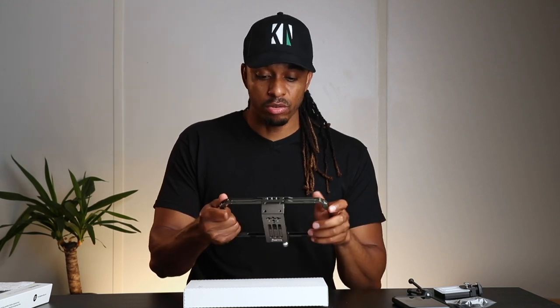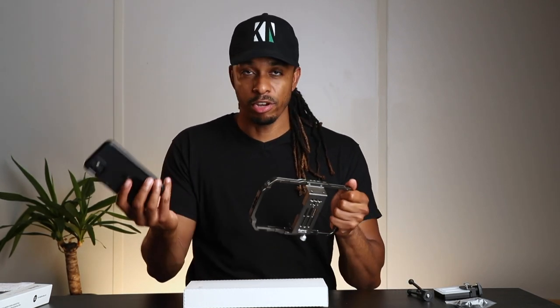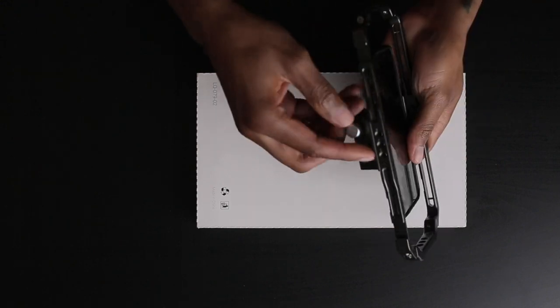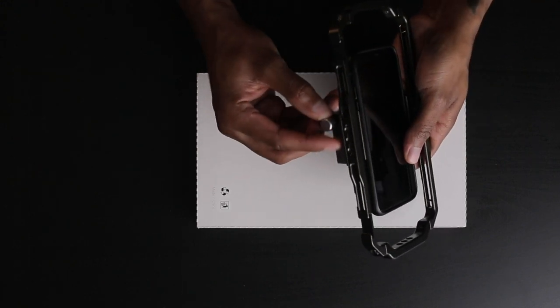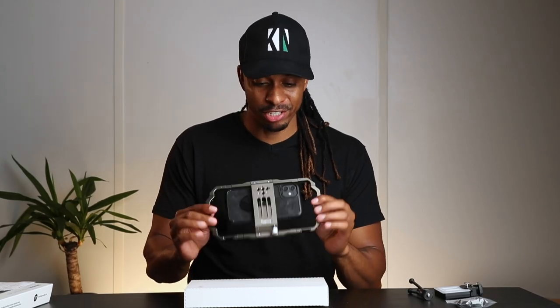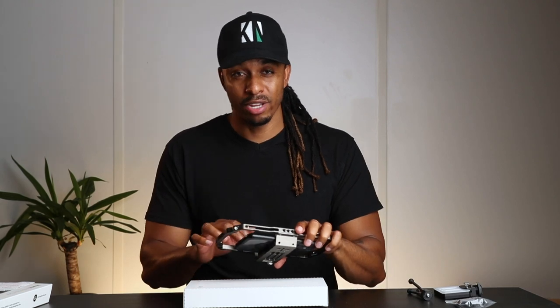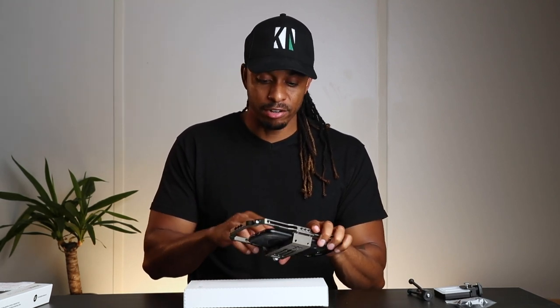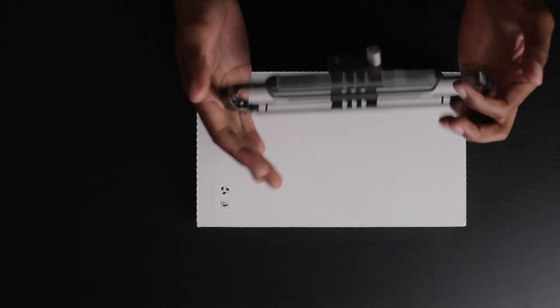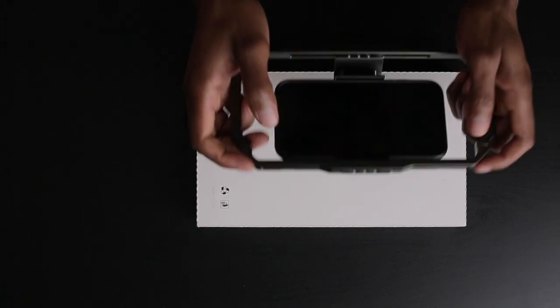You take your mobile phone, put it inside the cage, and secure it using the knurled screw at the top — it's pretty secure and your phone isn't going to fall out or go anywhere. Even if you accidentally drop it, you have an extra layer of protection. I'm using this with my iPhone 11 with a case on it and there's still space. Do check the specifications to see if it's going to fit your particular smartphone.